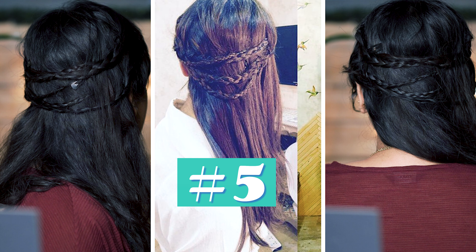This hairstyle might look complicated but trust me it's so damn easy to do. Again go with the side partition and take a small section of hair, then make a regular three-strand braid with it. After the braid is done, secure it with any pin. Now just below the first braid, take another section of hair and make the second braid and secure it. For the third braid, take a section of hair from the back of the first braid and again make a three-strand braid. For the other side, I'm securing my bangs first, then taking a section of hair above the pin to braid it so that the pin will hide under the braid.